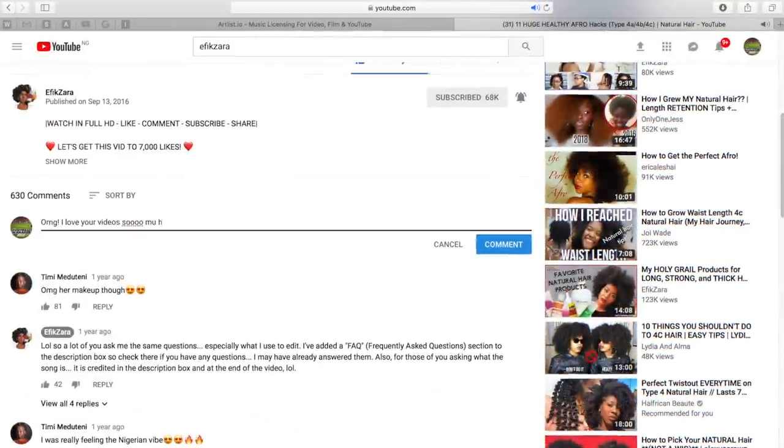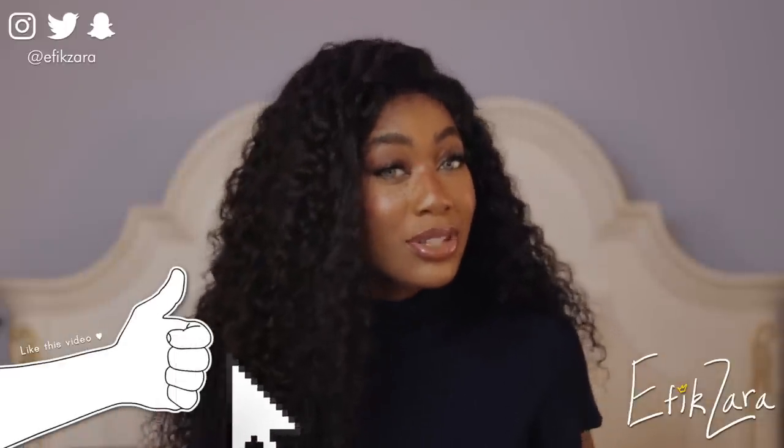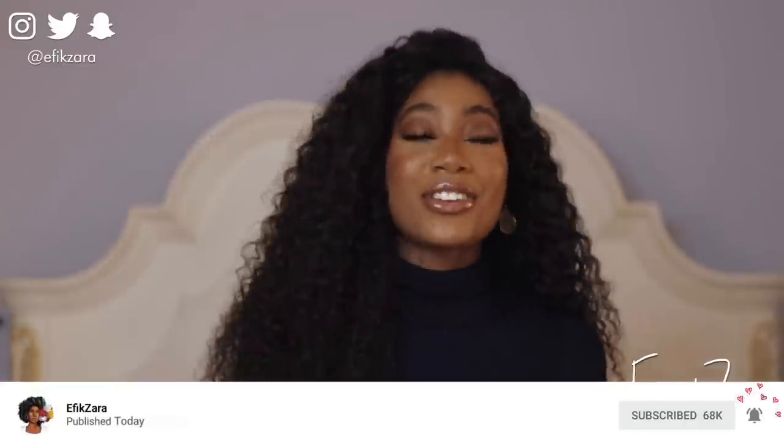Without further ado, let's get right into the video. Please be sure to comment down below, give this video a big thumbs up, and share this video with all of your friends and loved ones — I know you know somebody with curly hair that's looking like a mess. Share it with that person. And last but certainly never least, be sure to subscribe to my channel and turn your notifications on. Uploads are Tuesdays and Saturdays.